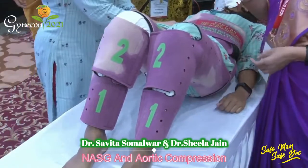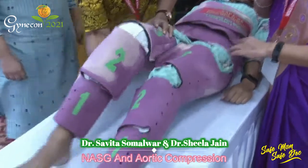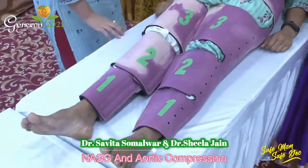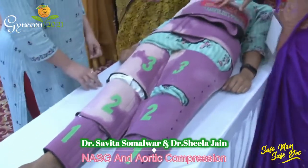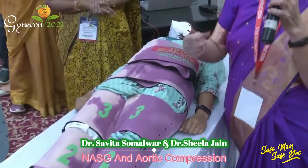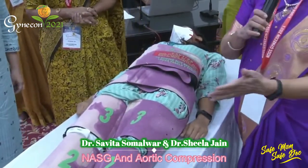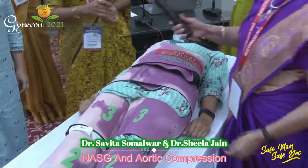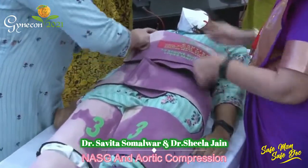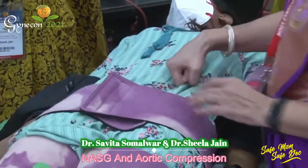You will have to remove one segment at a time, observing the vital signs for 15 minutes between each. It takes around 60 minutes to remove all segments. If there is a fall in BP or tachycardia, you may have to reapply the segment. You start removing from segment 1 up to segment 6.